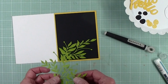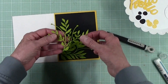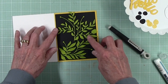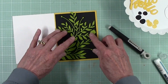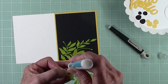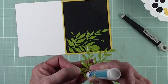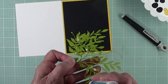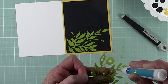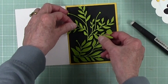Then we're going to grab our second set of leaves. This tip here is going to go between the first and second leaf, about like that. We can move it around a little bit. It looks like it's going to hang off the top edge and that's okay. We do it the same way, just putting a small amount of adhesive on here, and placing about like so.